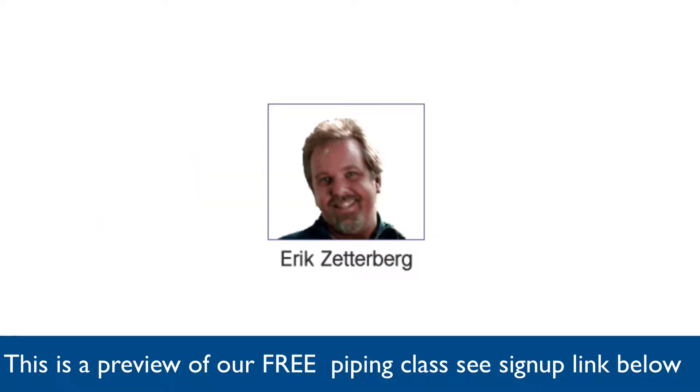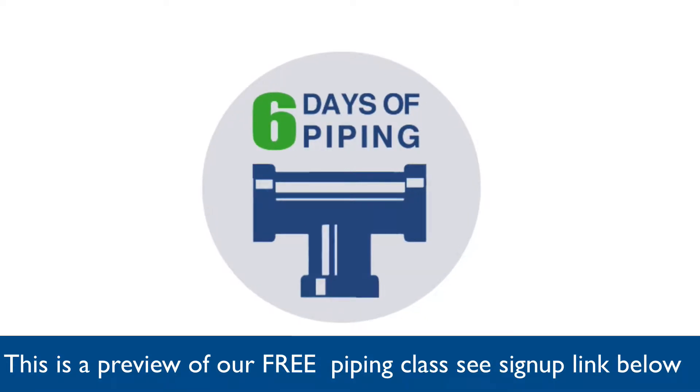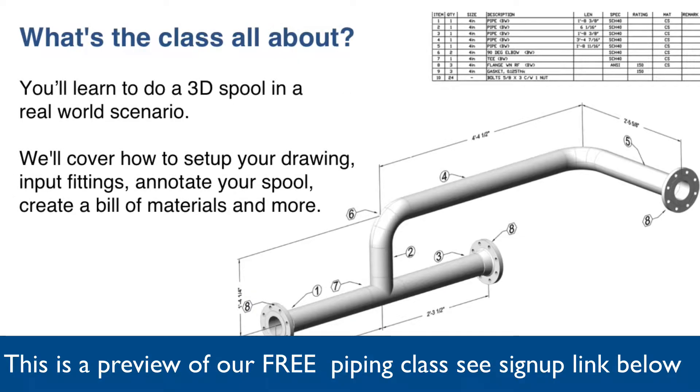Hi, this is Eric and I'm with CatAvenue.com. I'll be your instructor for the six days of piping. So what's the class all about? You'll learn to do 3D spools in real world scenario situations. We'll cover how to set up your drawing, input fittings, annotate your spools, create a bill of material, and some other surprises along the way.